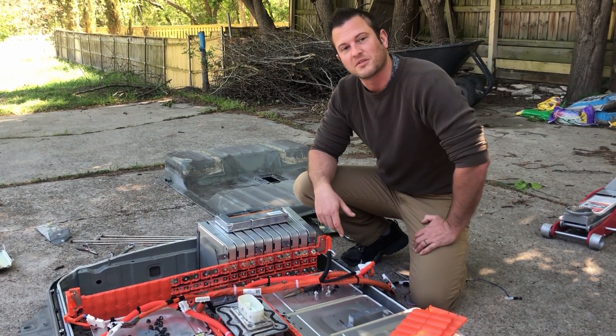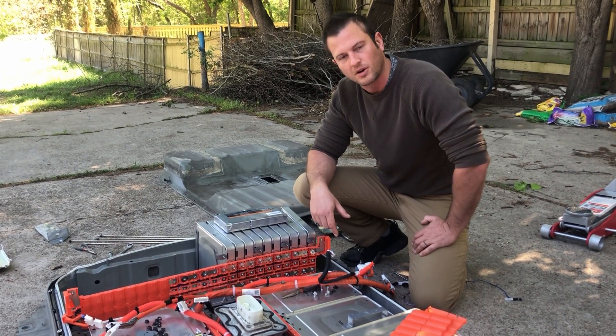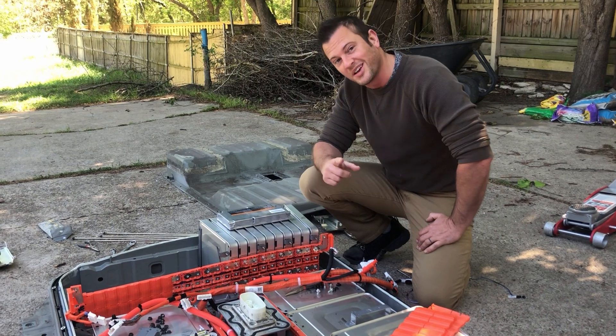I'll be talking a lot more about connecting batteries in parallel and in series in my upcoming video — the fundamentals of building large Powerwalls — and that should be out in a couple of days, so I'll see you guys then.